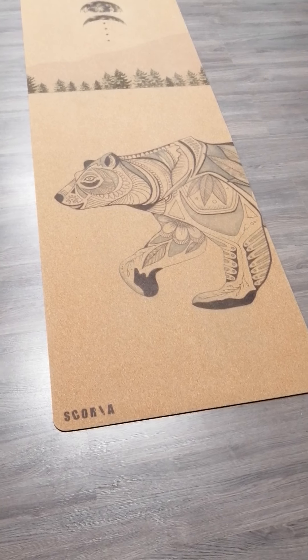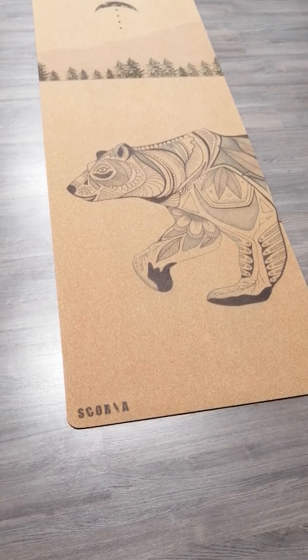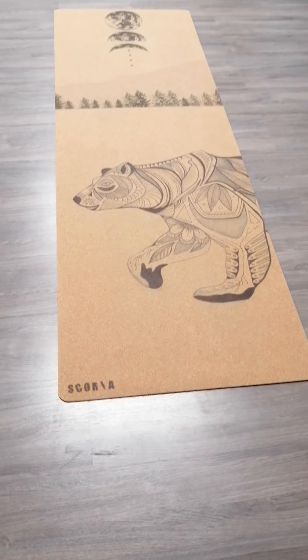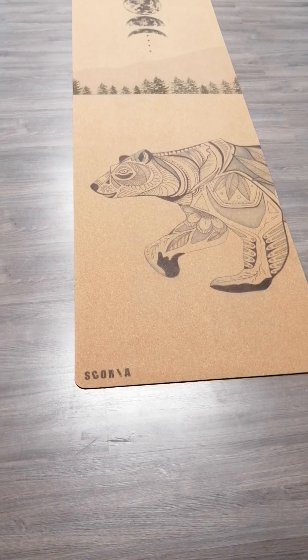Hey, having a little yoga mat review — who wouldn't want that? These two companies deserve a lot of credit, and what's even better? They're both Canadian. So here we go.